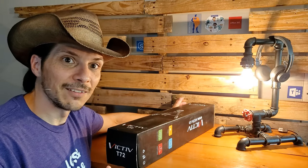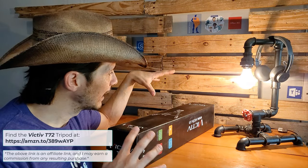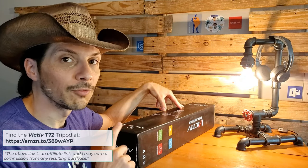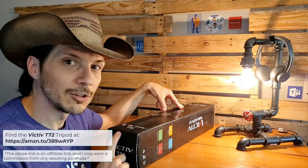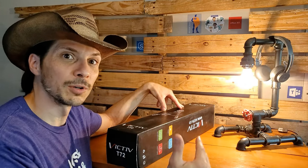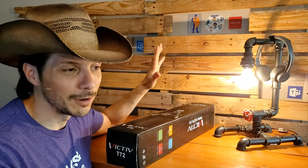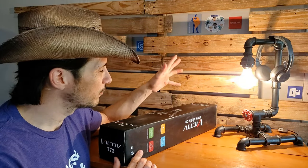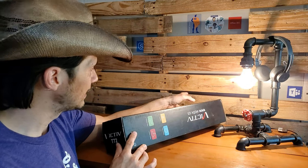So the reason I got the new tripod was to get a little more stability, keep the camera still. I looked online, did some searching, and the Victiv T72 came up very highly rated especially for the price category, and that was a big deal. I didn't want to get the cheapest because then you end up with something that wobbles or falls over. Didn't want something super expensive — I'm not a professional photographer, so I don't need a $300 tripod. This one came in at a very competitive price right around $45 to $50 on Amazon, and it had really good reviews.